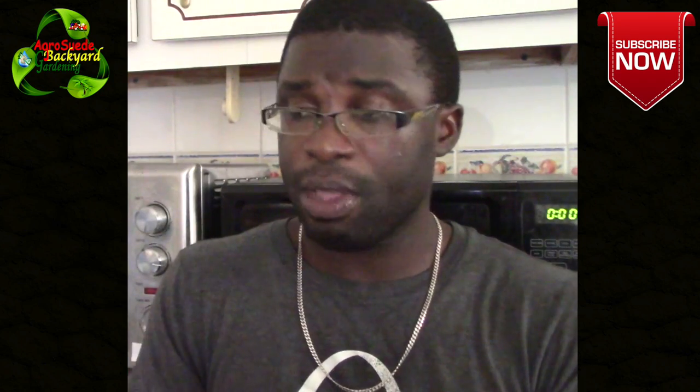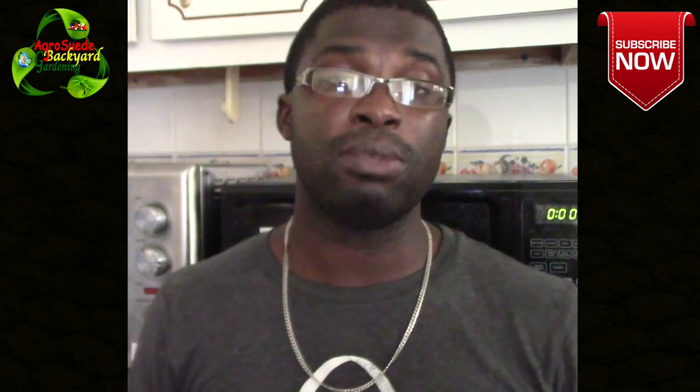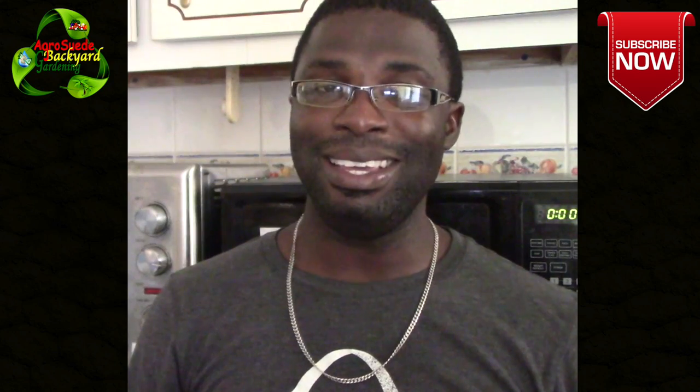I hope that you guys enjoyed this one. Thank you so very much for sticking along and your patience. I will tell you what's going on possibly in the future — whether I am back in the backyard to plant or not, I will let you guys know. Thank you for your support. Subscribe, like, share. If you have any questions, leave a comment and I will get back to you as soon as I can. Remember, the backyard garden in some ways will keep the doctors away. And Agro Suede is out.